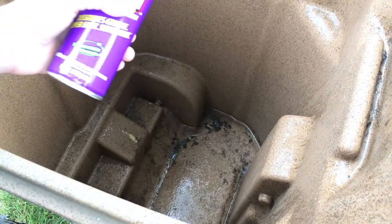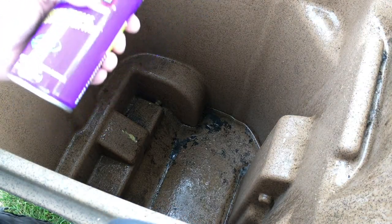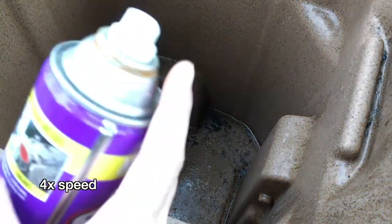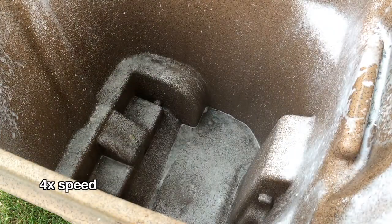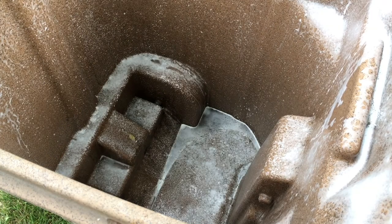In here, what I'm going to do is spray this and then leave it for a little bit. You don't want it to dry out, but if I close the lid it's not going to dry out if I leave it for 10–15 minutes. This doesn't say to shake, but I shook it a little bit anyway.